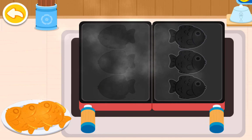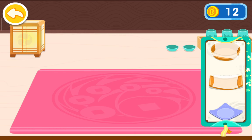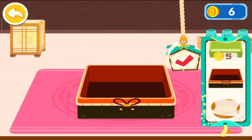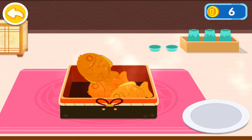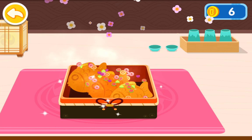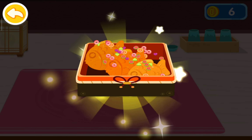Wow, I love the sweet smell of taiyaki — the guests can't wait any longer. Let's put it on a plate. The taiyaki is ready. Awesome!